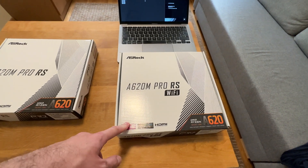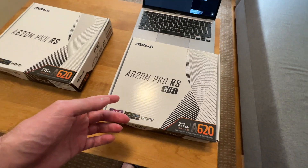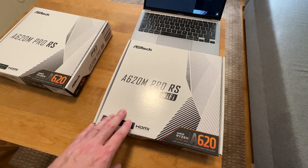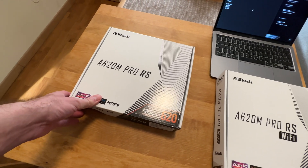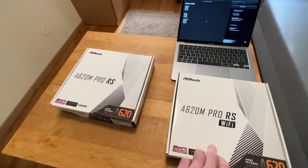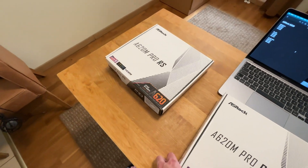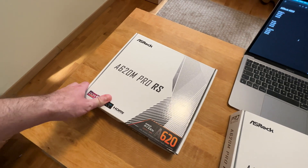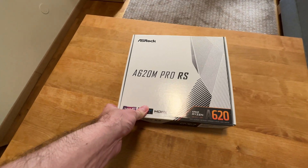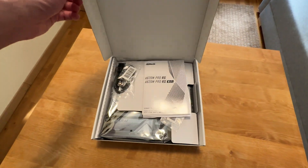That is exactly why I think the Wi-Fi version is a better buy — it's only 10 dollars more, and you're not gonna find a cheap Wi-Fi 6E module like that on the market. I usually see them for like 20 dollars. So if you need Wi-Fi, just go for the Wi-Fi version. But if you don't, then it's absolutely fine — save yourself 10 dollars. With that out of the way, let's have a look at what comes inside the box and walk through its features and specifications.